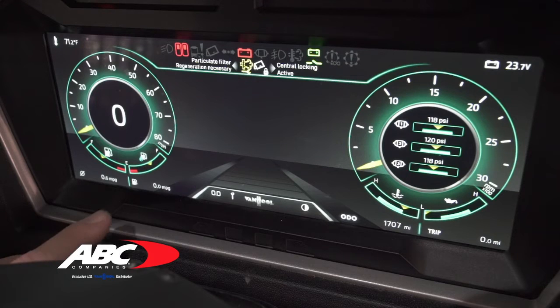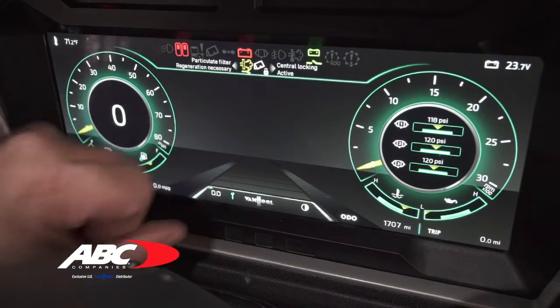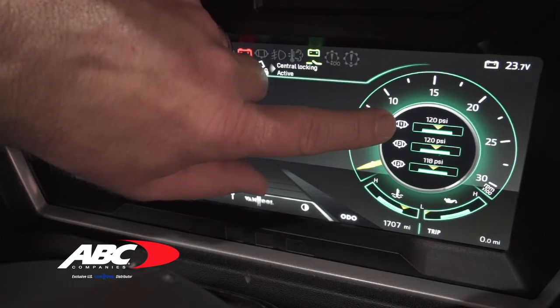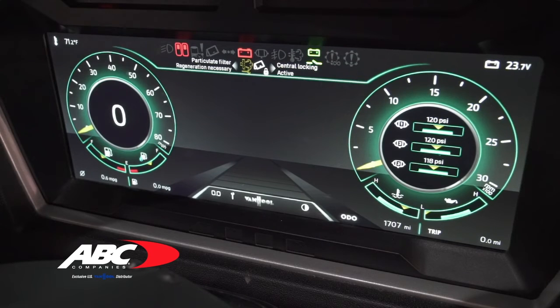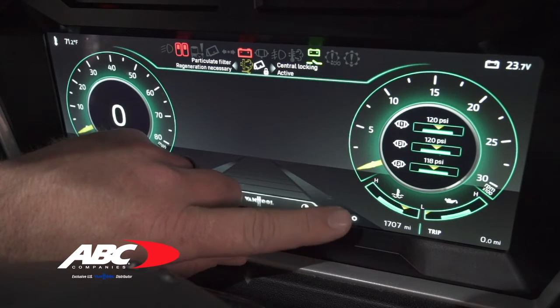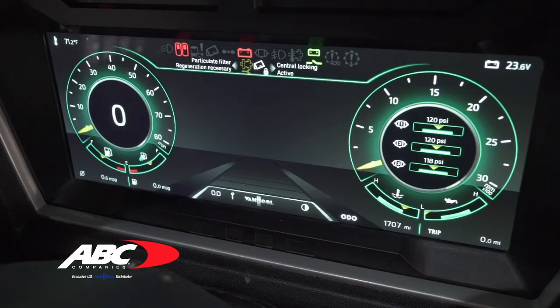To the right of the fuel gauge is your DEF tank level, which also has a small arrow to tell you how much DEF is in there. In the center of the dash is your information screen, which tells you if anything is going on with your coach — whether you have a door open or an AC concern. To the right of that is your RPM gauge, and dead center of the RPM gauge is where we register and show your tank pressure for your brakes. If there's an issue, it will show you the pressure and warn you if a tank sensor has gone low. Underneath that you have your coolant temperature and your oil pressure.